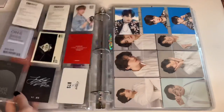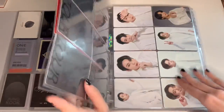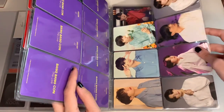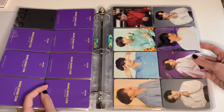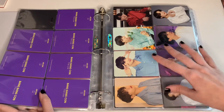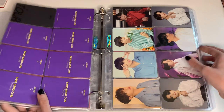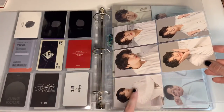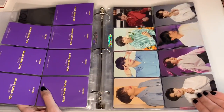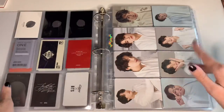I'm not really sure if I want to go back and collect his older tour sets because they are quite hard to find on Mercari Japan, and when I do find some of his cards they're quite expensive. I don't know, maybe I would just start from this set onwards and keep what I have here.